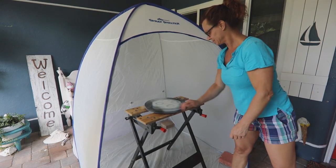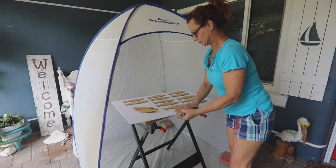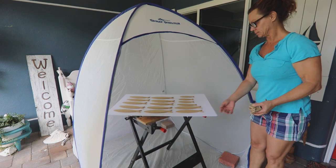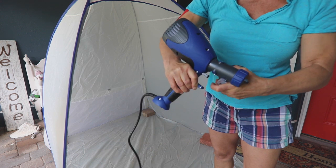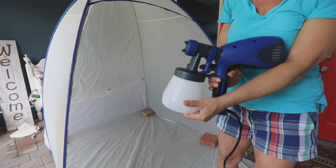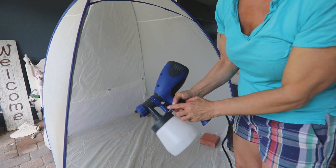I used my medium sized HomeRite paint shelter to protect my porch from overspray. I placed a workbench inside with a turntable on top. Foam core boards hold the fish and still spin freely for the paint sprayer. I'm using the new quick finish paint sprayer by HomeRite for this project. It's great for smaller jobs. I love the design and how easy it is to connect the spray assembly to the motor.